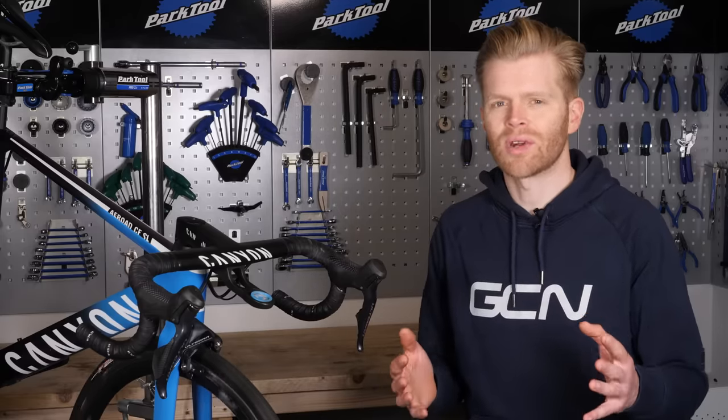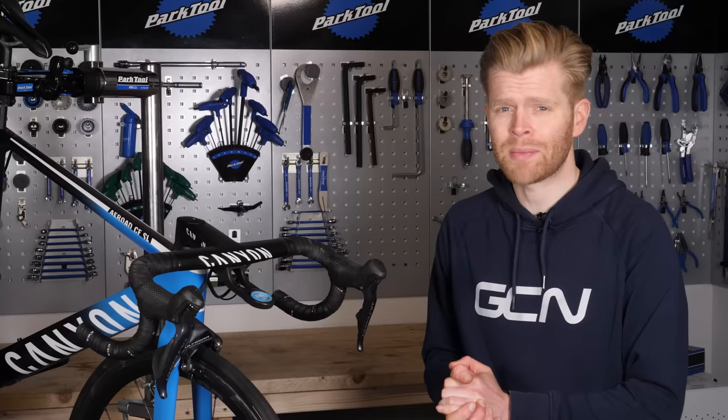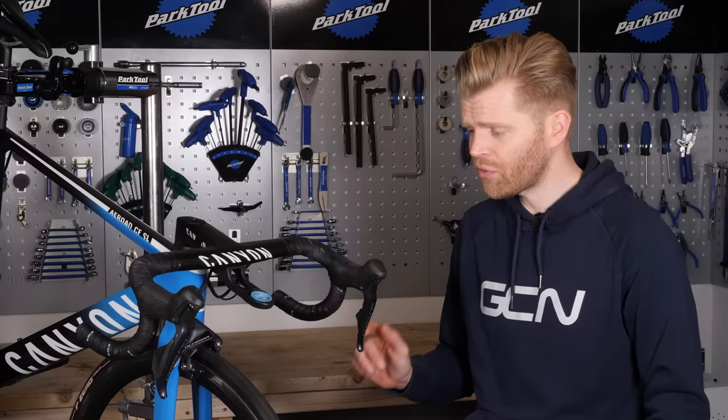Disc brakes are great, but they aren't perfect and rim brakes offer several key advantages over them. Before you go out and spend all your hard-earned cash on a fancy schmancy new disc brake bike, watch this video because we're going to give you some top tips to make sure that you can maximize the performance of your rim brakes.